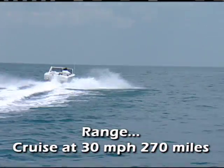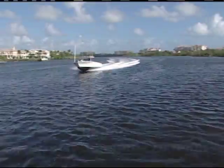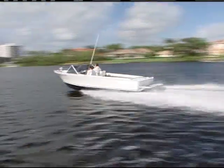Well, after we do this conversion, we're going to get back out on the water and do a side-by-side comparison, and we're going to see if this makes sense or not.